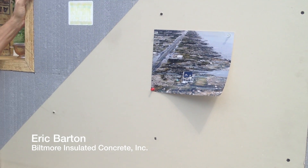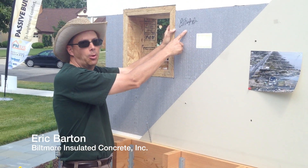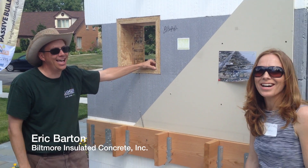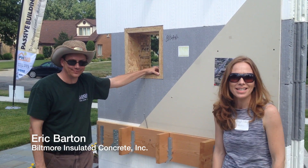If you're familiar with environmentalist Ed Begley Jr., he signed my wall. And Ed Begley Jr. is actually doing a LEED Platinum home in California right now, and he's expecting to do a show about it.